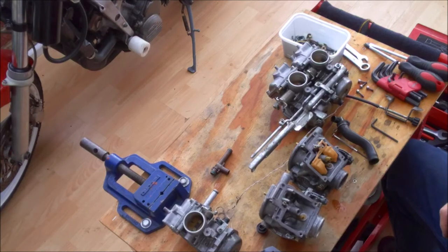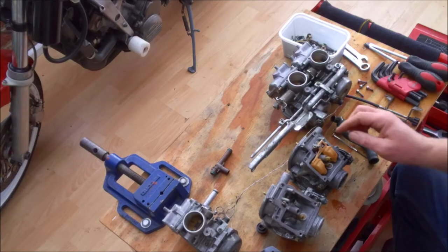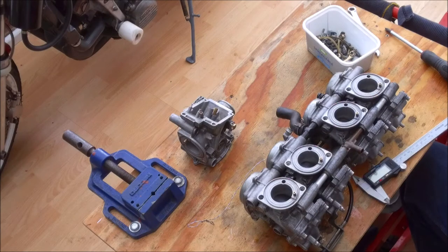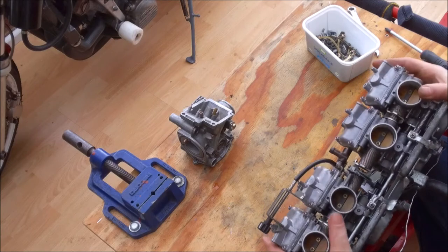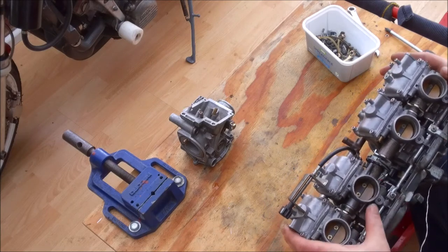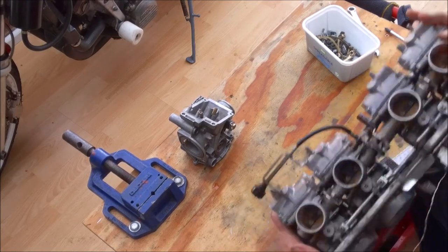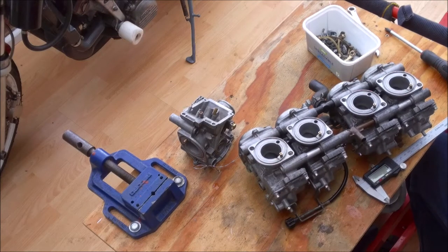That's the bottom end done. Everything else you've all seen before in the carb rebuilding video, so I'm going to carry on stripping the carbs and swapping parts over. The carbs are reassembled and I've manually reassembled the butterflies on them, because obviously I had to loosen off the setting screws to get the fiddly little springs back in. Before I put the carbs back on the bike I thought now would be a good time to talk about a bit of an anomaly that you get with these little CVR 400s.